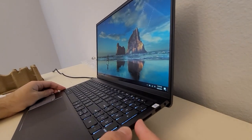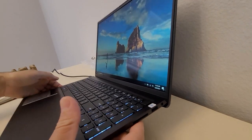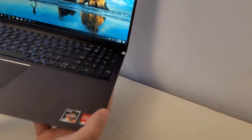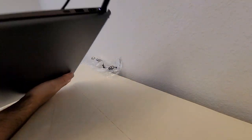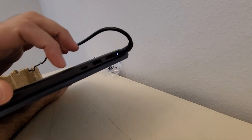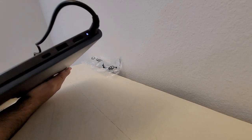Port-wise, it has a full-size SD card reader and a USB-A on one side. On the other side, there's a USB-C, another USB-A, and HDMI — and they are full-size HDMIs.